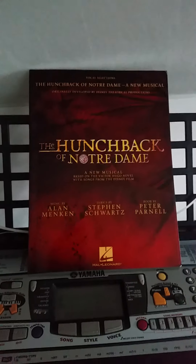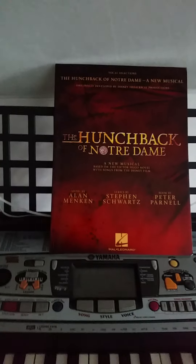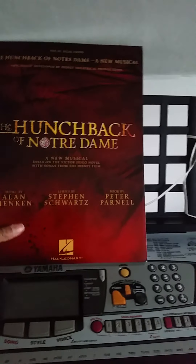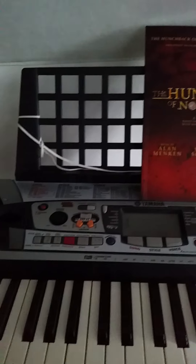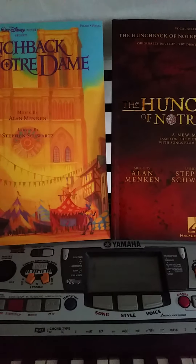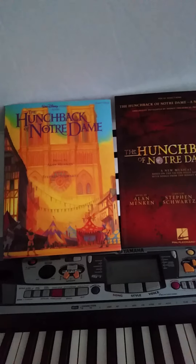Still, I think it's worth buying. If you really like the songs, I definitely think it's worth buying. I do like it, so I'm definitely going to play it, and I'm so happy to have this one standing next to the movie songbook.